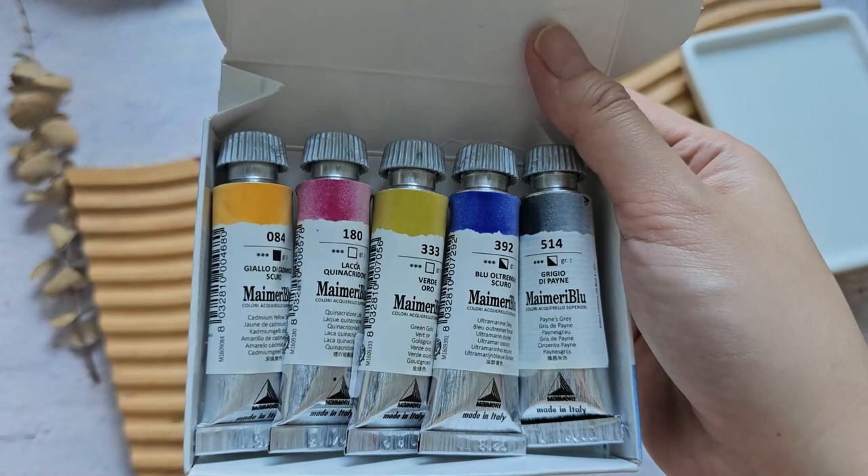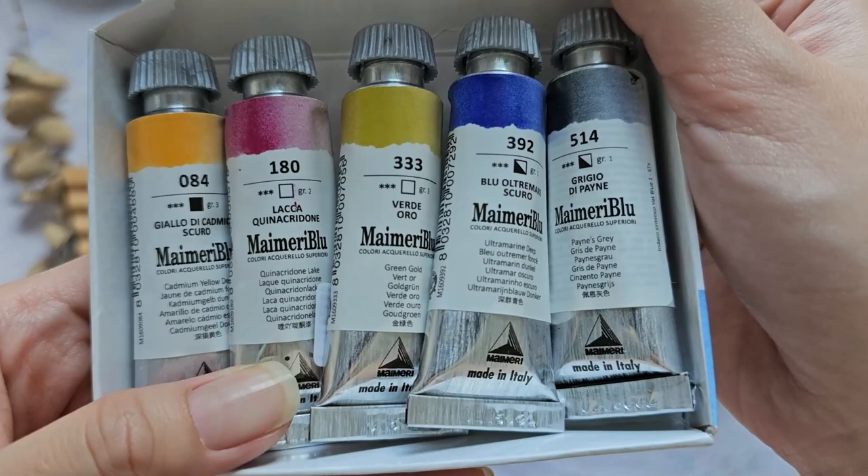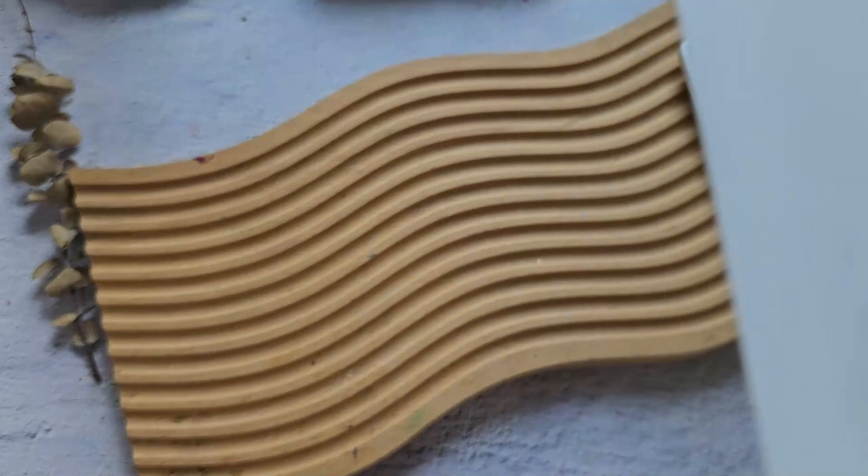We have 5 colors here: Cadmium Yellow Deep, Quinacridone Lake, Green Gold, Ultramarine Deep, and Payne's Grey.